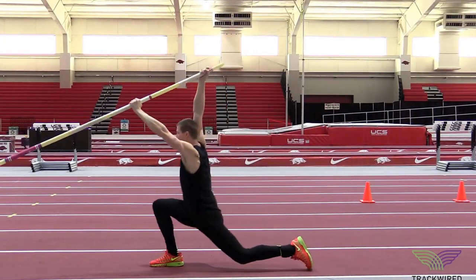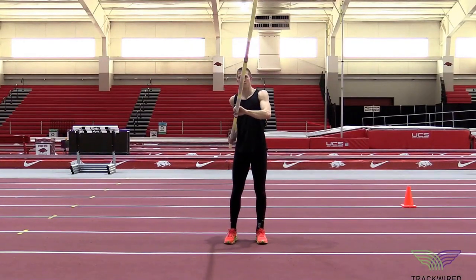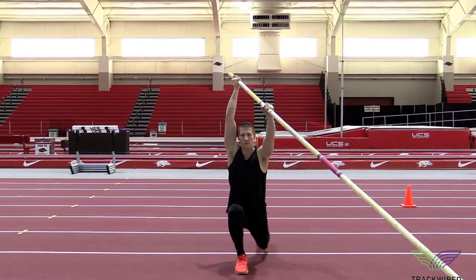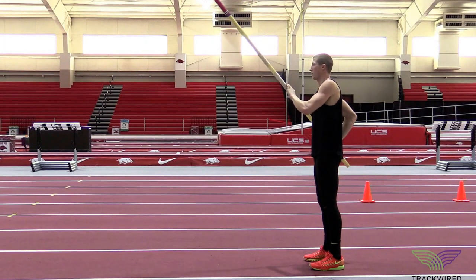This is our stationary drop, bounce, and roll out drill. You can see here that the athlete is letting the pole tip drop, extending their hands as high as they can in a proper takeoff position.